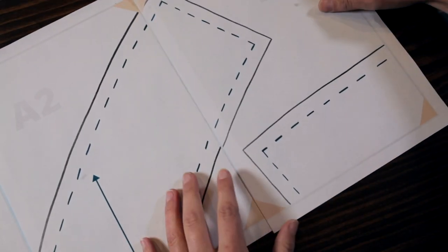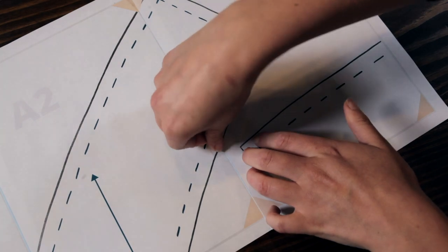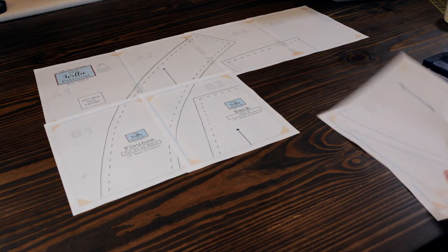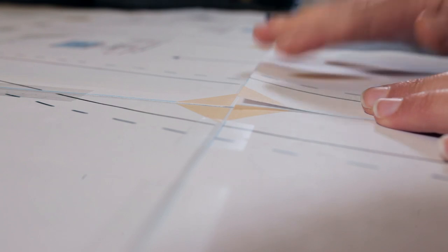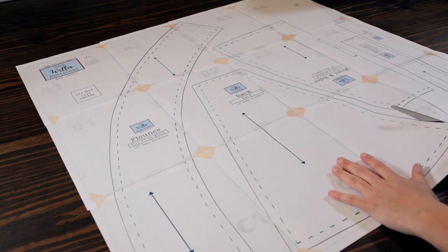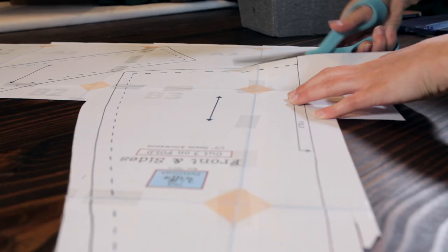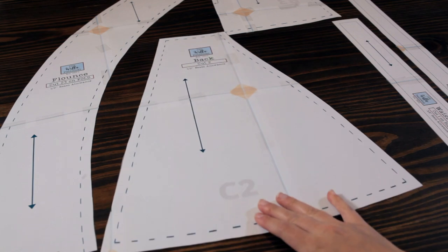To save tape, I usually just tape where the pattern is — not along the whole paper edge, just where the pattern lines meet on the two pieces of paper, making sure those are correctly lined up. Once you've got the pattern assembled, it's time to cut the pattern pieces apart. The pattern you see in this video is slightly different than the pattern you will receive in the download — I've made a couple of adjustments and added more markings, but these are only to make it more helpful.